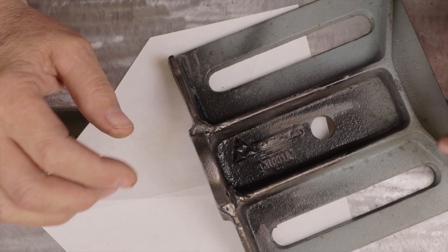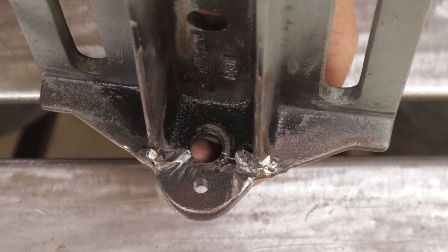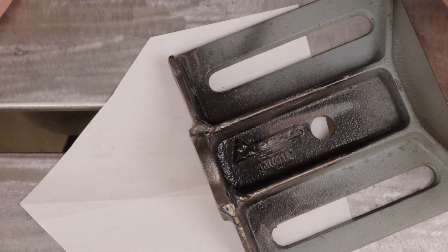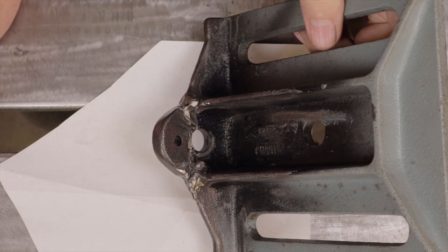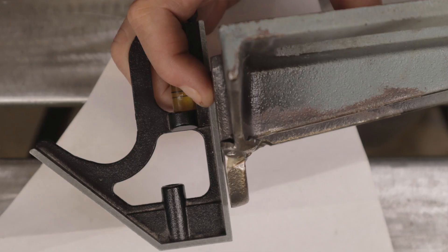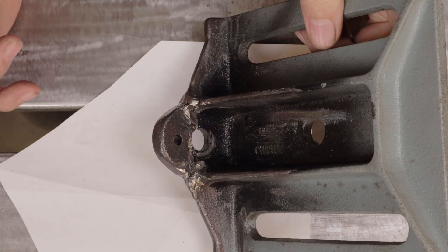In this video I want to show you a cast iron repair that I made to my drill press table. This particular table has been repaired in the past — I repaired it about four years ago. I didn't even put any welds on the front side of the crack and it started to separate a little bit, as you can see, and the table no longer sits level.